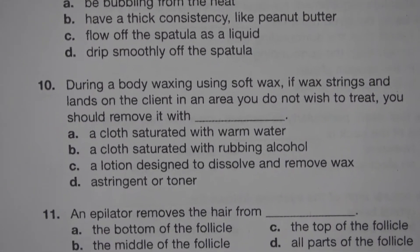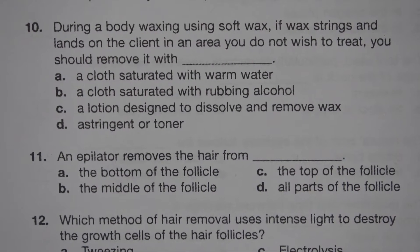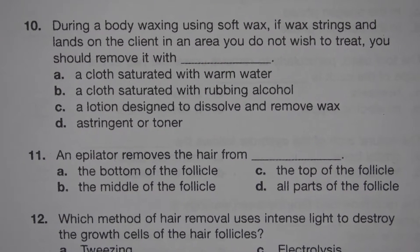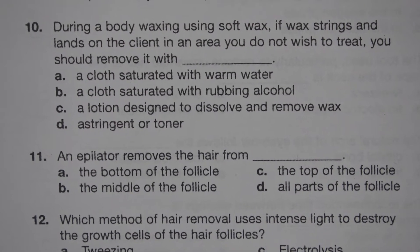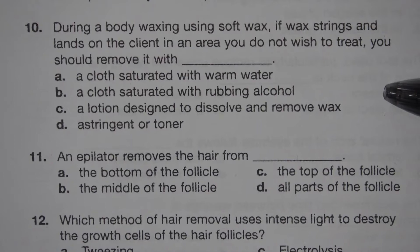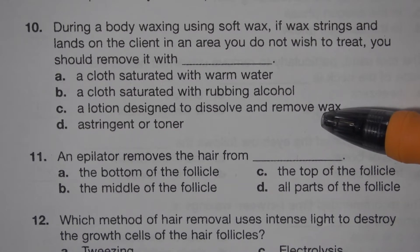Number 10. During a body waxing using soft wax, if wax drips and lands on a client in an area you do not wish to treat, you should remove it with blank. A. A cloth saturated with warm water. B. A cloth saturated with rubbing alcohol. C. A lotion designed to dissolve and remove wax. D. Astringents or toner. The answer is C. A lotion designed to dissolve and remove wax.